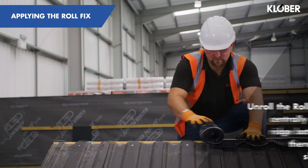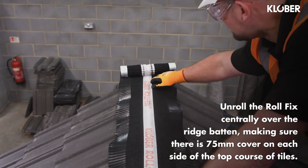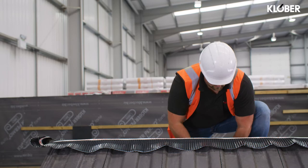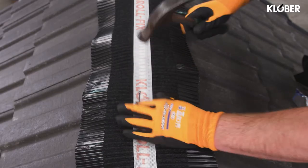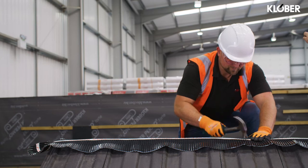Starting at one end, unroll the roll fix centrally over the ridge batten, making sure there is 75mm cover on each side of the top course of the tiles and sufficient to fold down at each gable end over the batten ends or dry verge. Secure in place using corrosion resistant nails or staples at minimum 300mm centres through the white spine of the roll fix.